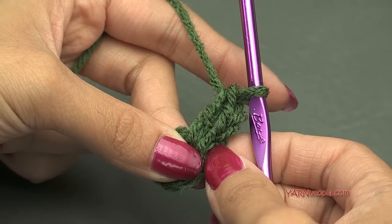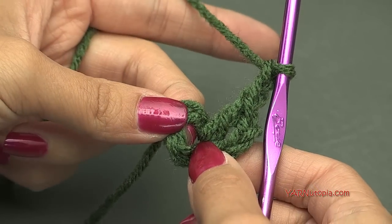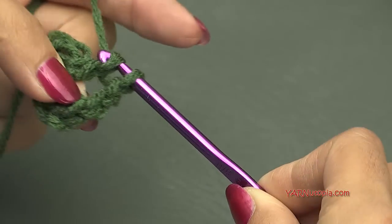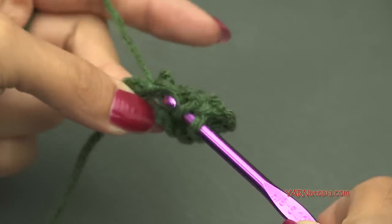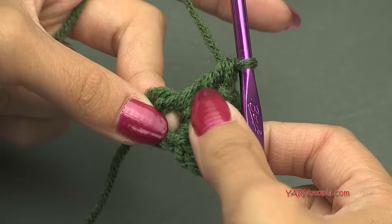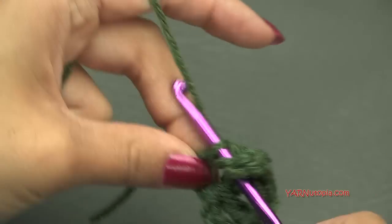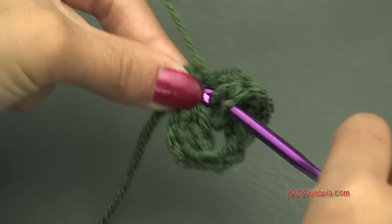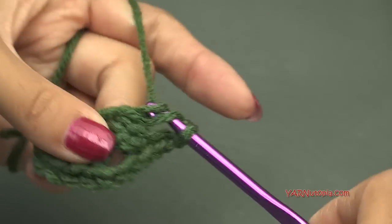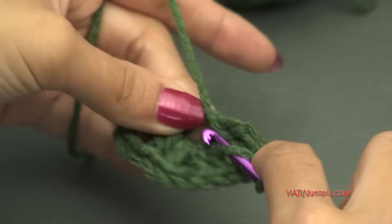Then we're going to chain 2, and put 2 more double crochets into the ring. We're going to repeat that now 7 times, so there will be a total of 8 groupings of 2 double crochets. Chain 2, then put 2 double crochets into the ring — repeat that: chain 2, 2 double crochets, chain 2, 2 double crochets, chain 2, 2 double crochets. You want to have a total of 16 double crochets.